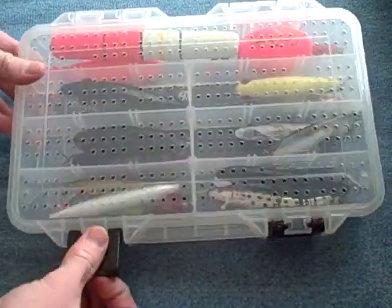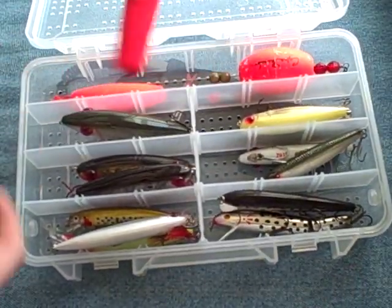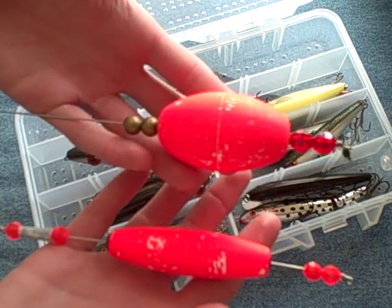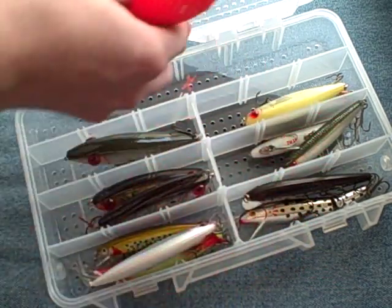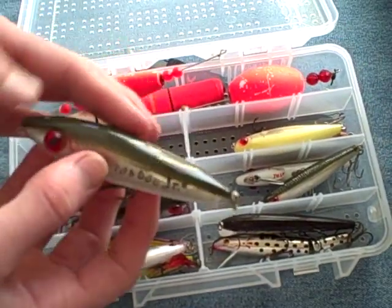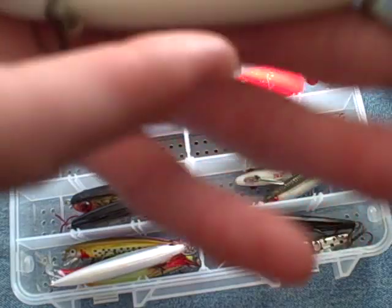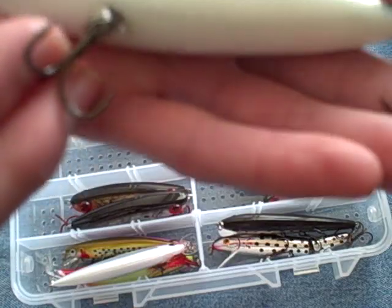Now we can move on to my hard baits. Up top we've got a slip float for deep water trout fishing or something, and a couple of popping corks for soft plastics or live bait. Then we've got a topwater — here's my absolute favorite topwater. This is a Mirror Lure Top Dog Junior. We've got a white belly, silver sides, and dark green back. Excellent on the reds and trout, perfect size.